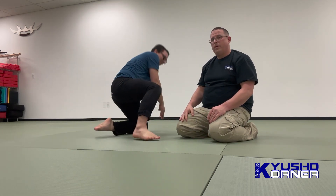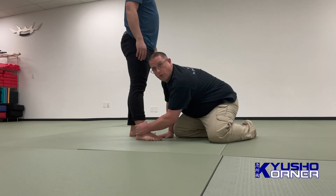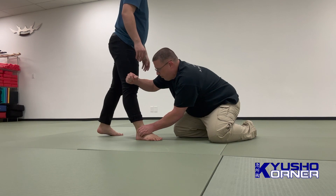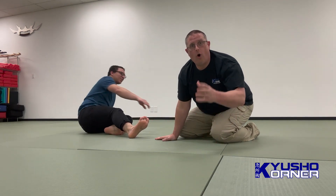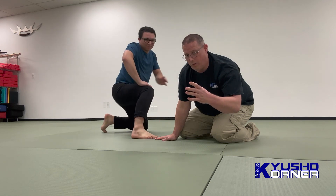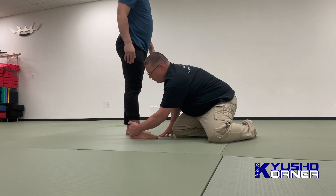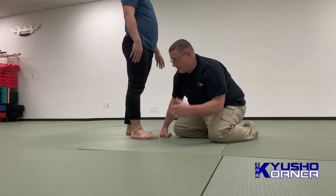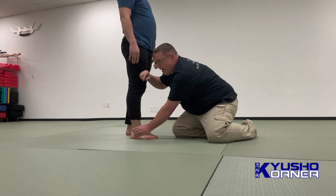Stand up. What if I just grab here? Can you resist? But what if I do this? So all these times where we've been told — or at least I've been told — 'Oh, you can grab the ankle, come here and do this.' No, he can resist that. But if I dig in here, I can actually weaken that. So that is one option.